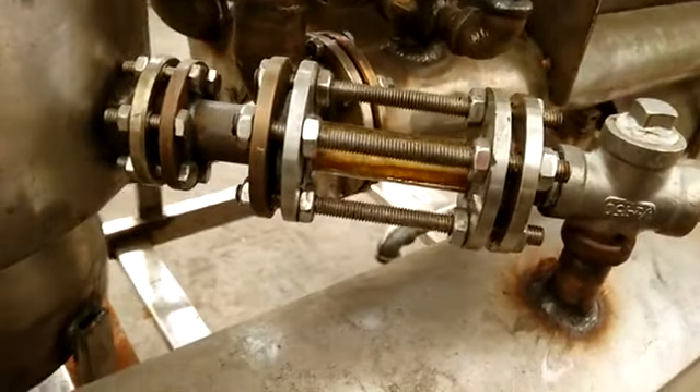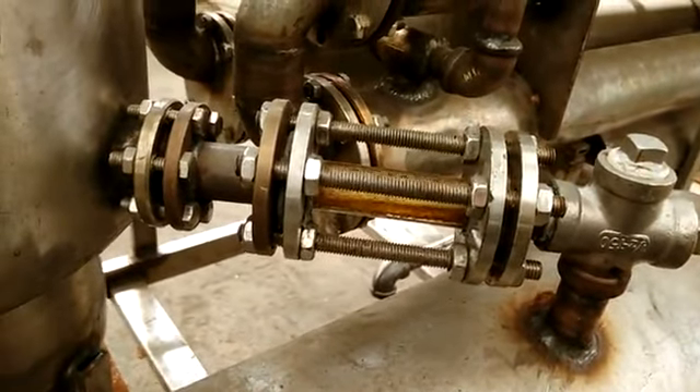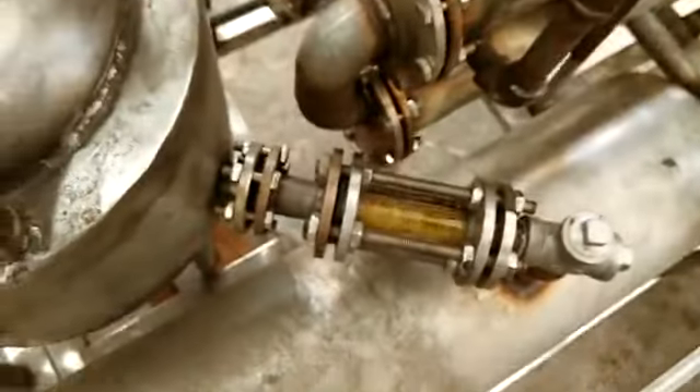From here we can see clearly the oil is being produced — the oil is processing.